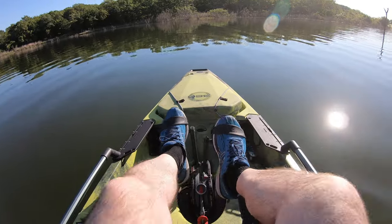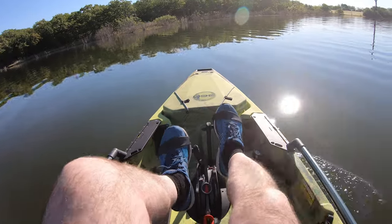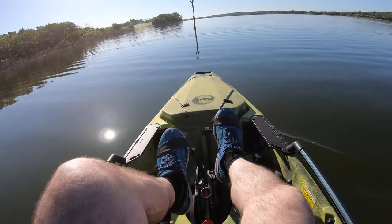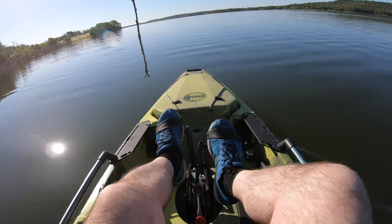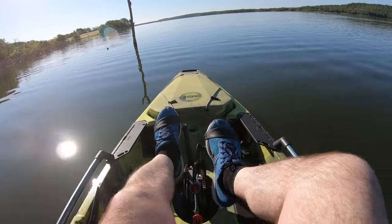I'm trying to get a sense of speed here. It's kind of hard to tell without something nearby. I'm gonna go by this log — listen to that. Wow, this thing is like twice as fast as what we're used to. Watch how fast I'm gonna go by this log.